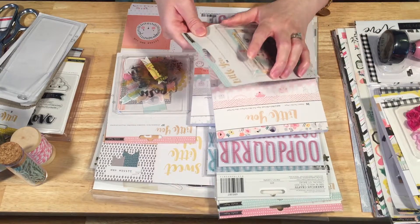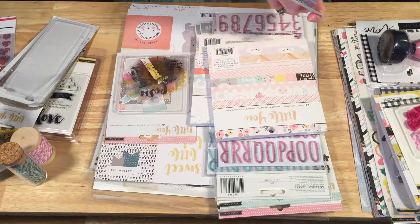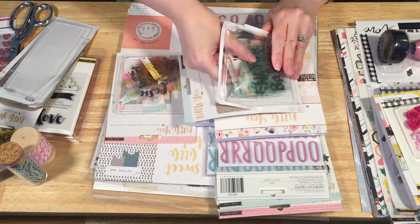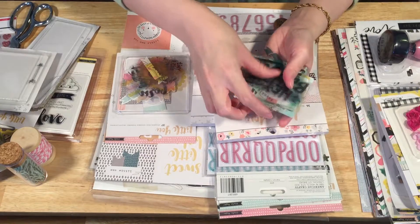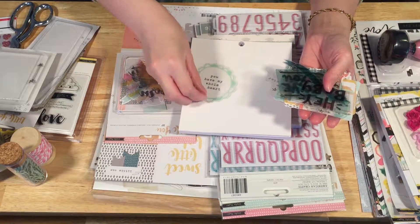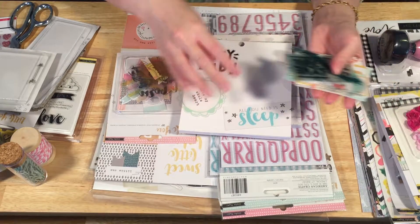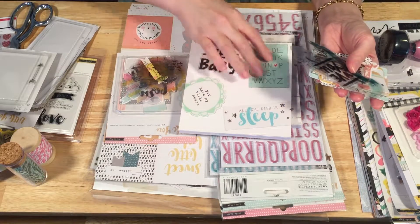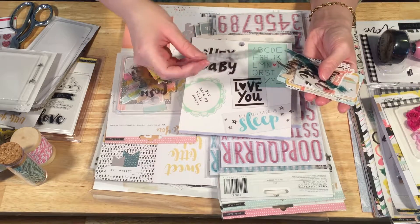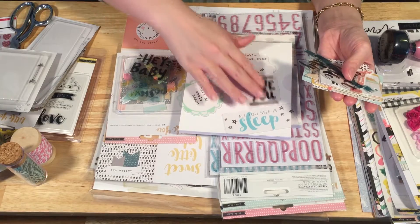We've got an ephemera pack — let me open it up to show you. This is the boy one. This one says 'you have my whole heart,' 'hey baby,' 'all you need is sleep.' This one has the alphabet. These are transparencies with cute little words, pictures, and phrases on them. 'Twinkle, twinkle, little star.' Some of these are kind of overtly baby, like 'this is sweet little baby,' but the ones that say 'I love you' can obviously be used for anything.